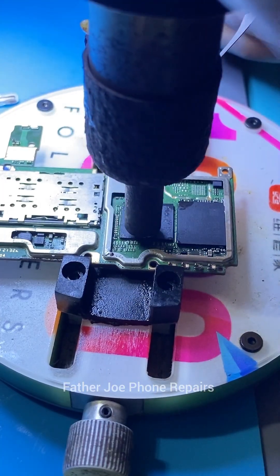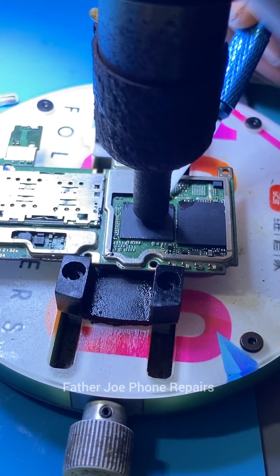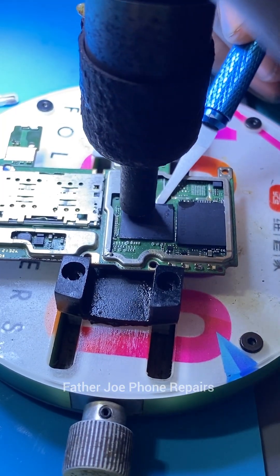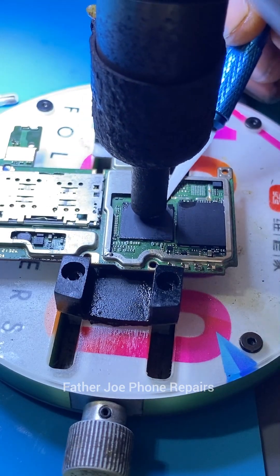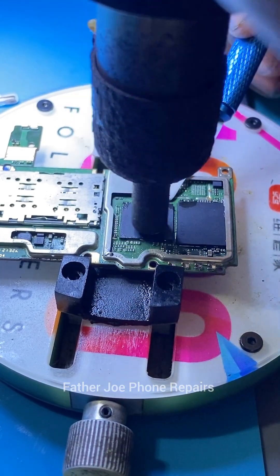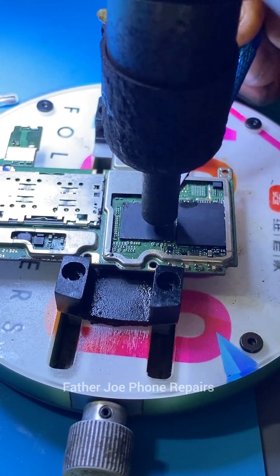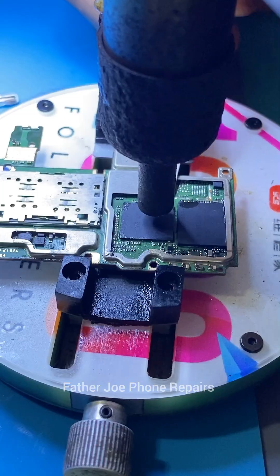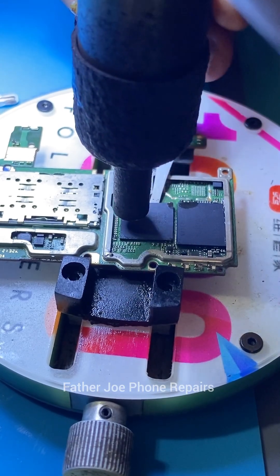Right here you can see I want to remove the CPU. If you check this CPU, it has UV gum on it, so you have to be very very careful and take your time. I'm getting my tools ready to remove the CPU. For this one, you don't have to wait — if you wait, you're going to spoil the CPU. Once you heat the CPU to the level required for removal, try as much as you can to remove it quickly. Don't wait, because if you wait the UV gum won't allow the CPU to be removed easily. Insert your tools and take it off.